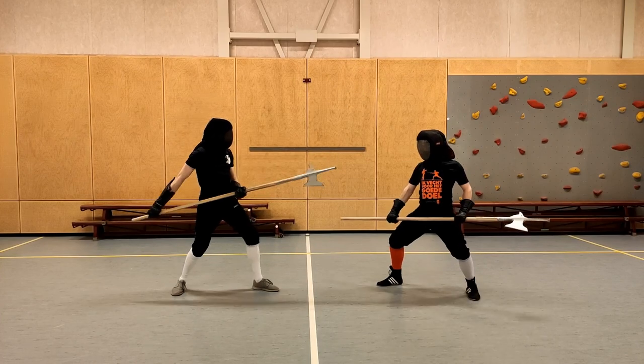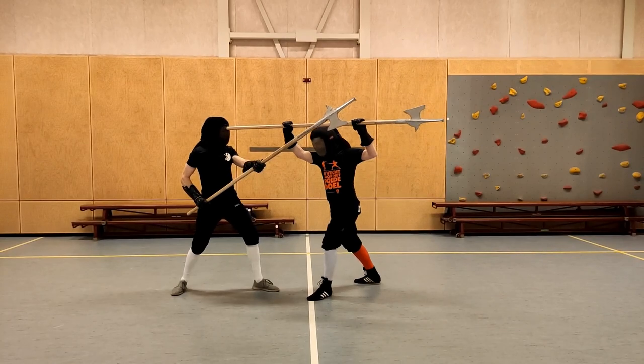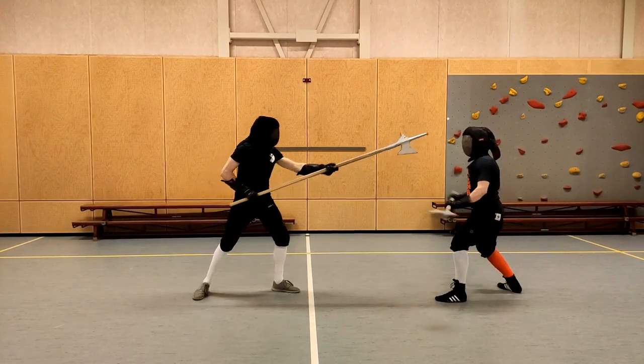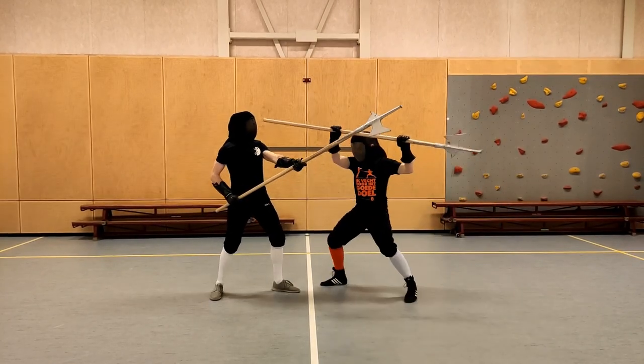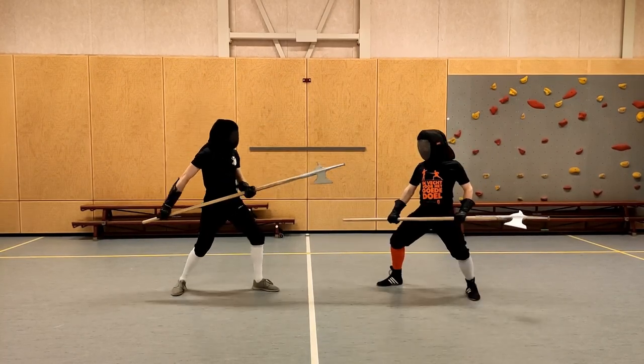The next piece is pretty straightforward but quite useful. If someone thrusts at you with a halberd, use the right-hand point — that is the bottom part of the halberd which is near your right hand — to offset their thrust. Immediately thrust them to the face afterwards.